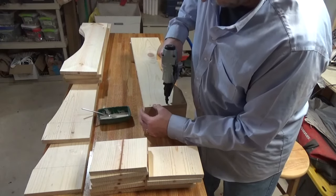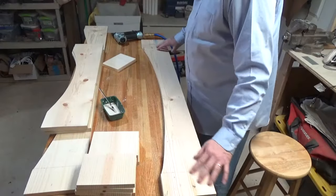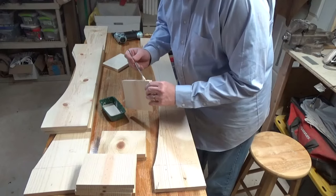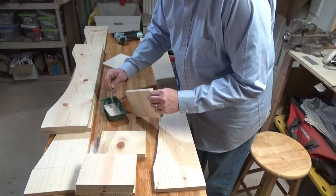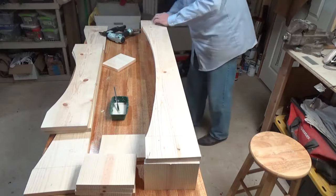Keep your nailer straight up and down — I say that because I had a couple come out at an angle and had to pull the nails and re-shoot them. If you don't have an air nailer, no biggie — these are just inch-and-a-half-long brad nails and you would need to use a nail set to hide them below the depth of the wood so you can fill them in and paint over.